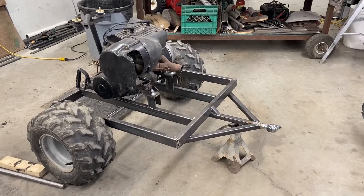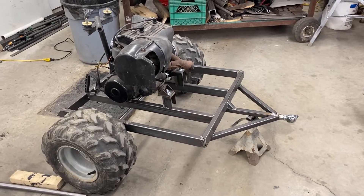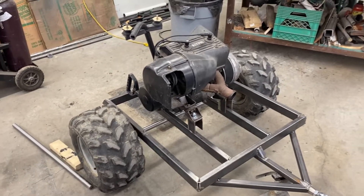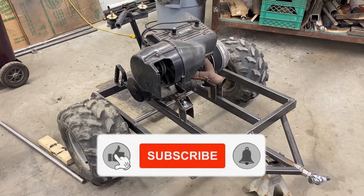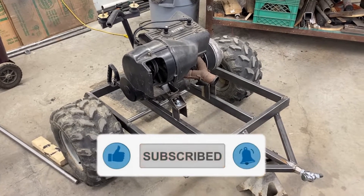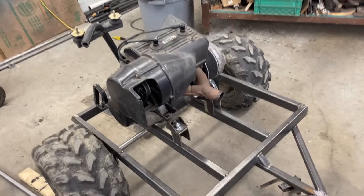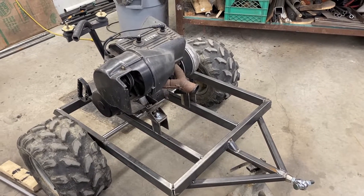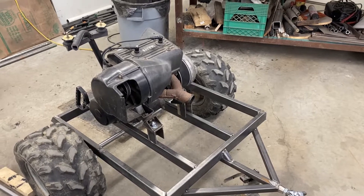My exhaust system is turning out to be a fail — I'm running into clearance issues so I'll have to go back to the drawing board. I also decided that I was trying to keep this thing under a certain width to fit on my trailer, but it's just too narrow — it's going to look stupid and be too unstable. So I'm going to widen it out quite a bit, which will give me more room for the exhaust.